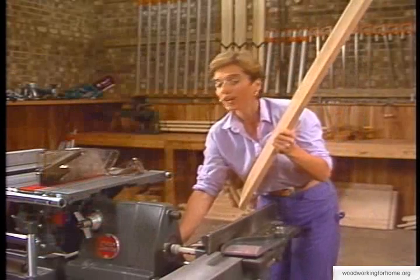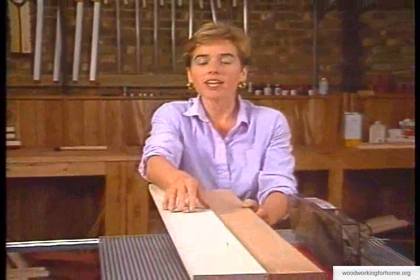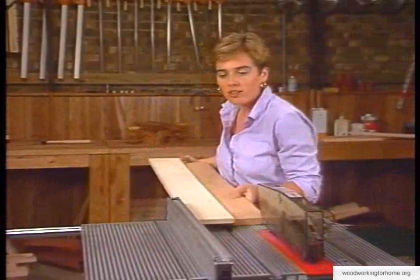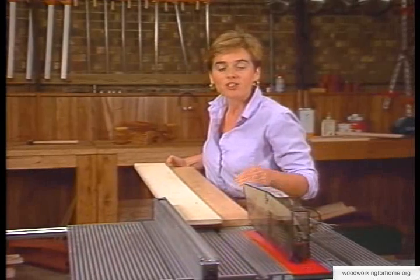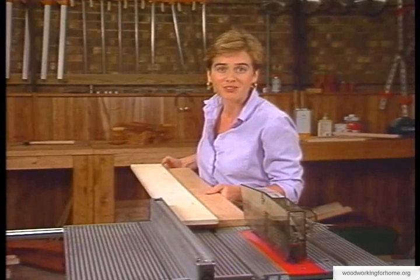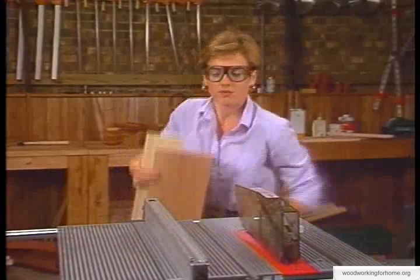If you don't have a joiner, we're going to discuss the table saw method. We prepared a sample here — we tacked a straight-edge piece of plywood onto our board. With that, you can run the straight-edge plywood along your rip fence and it will shave off that crown, leaving you with a straight edge. Once done, we'll turn the boards over to Les and he's going to rip the boards down to the right dimensions for our table.